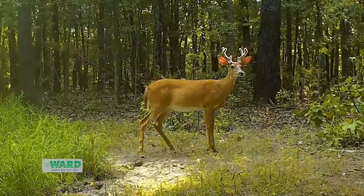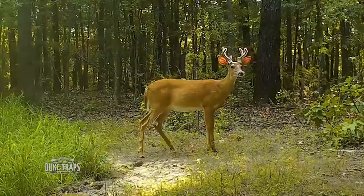Let's start with yearling bucks — and don't look at the antlers. In ag country, a yearling buck could be a great-looking deer. In closed canopy forests, a yearling may be a spike or a little forky. So let's not look at the antlers; we're looking at body characteristics.